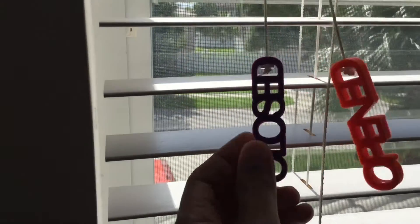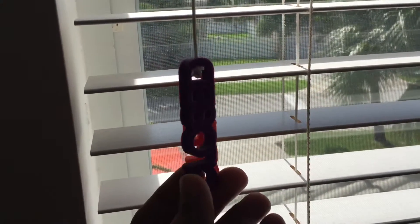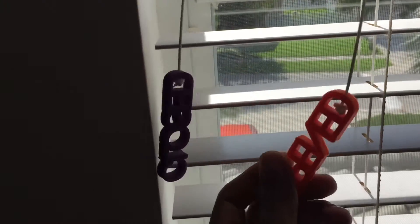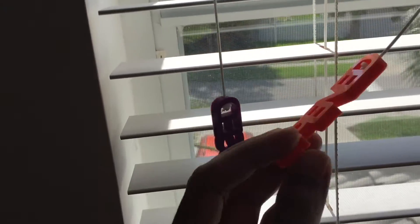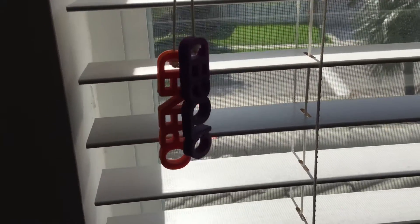Going off the same concept, I thought I'd do one for my blinds. I have one that says 'closed,' which tells me which is closed, and this one tells me it is open. Different colors, same concept where the letters are joined together. It's just a simple extrusion, and you can have fun with them.